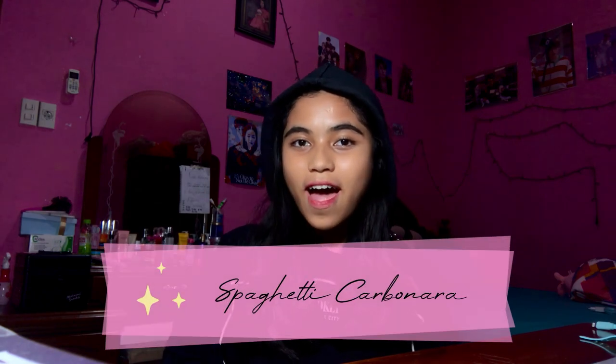Hi all! My name is Nabila Minda Amalia and I'm from 12 social work. Today, I want to make a simple spaghetti carbonara. So, let's talk about the ingredients!